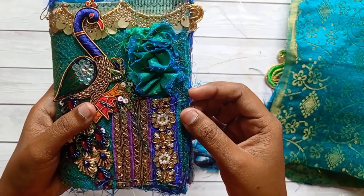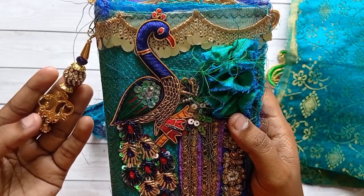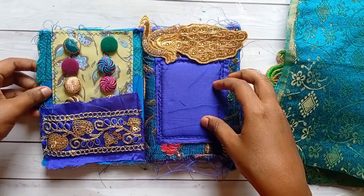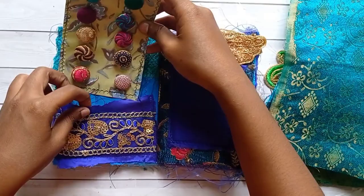I have added some trims, the peacock applique, and some charms — specifically a boho dangle over here. Here is the button card, which has some boho buttons. There are 10 buttons here and they are so colorful — you can use them in your boho projects.